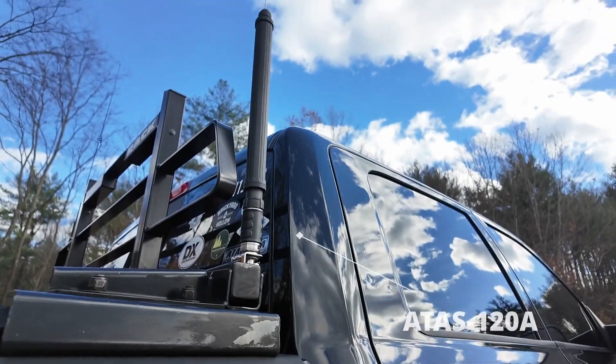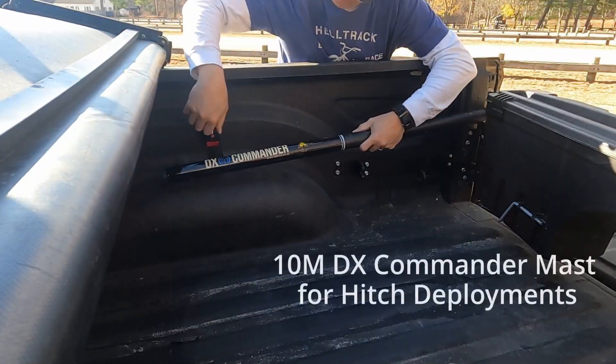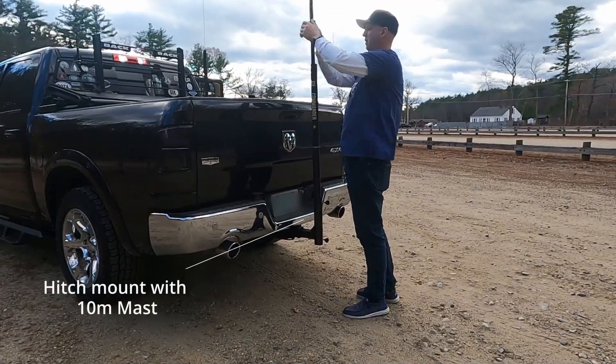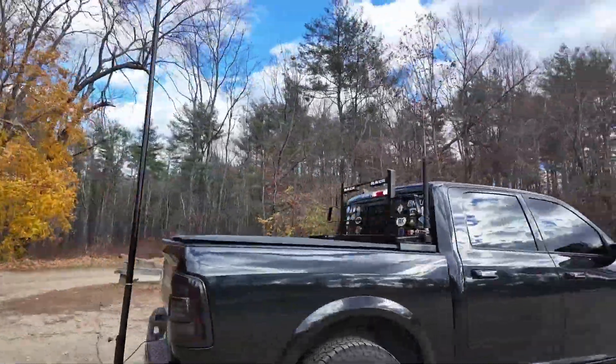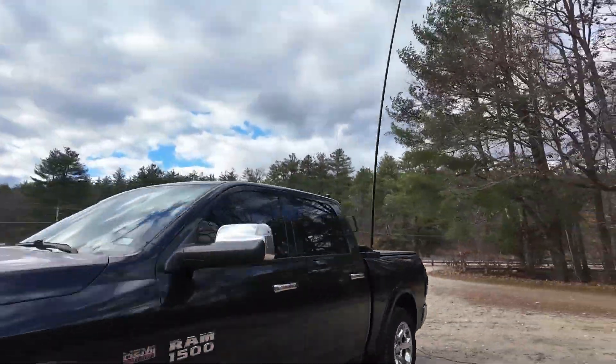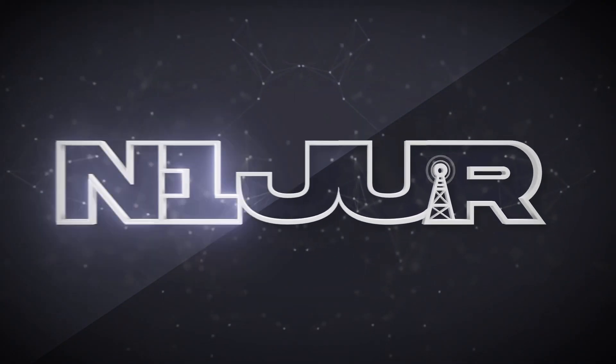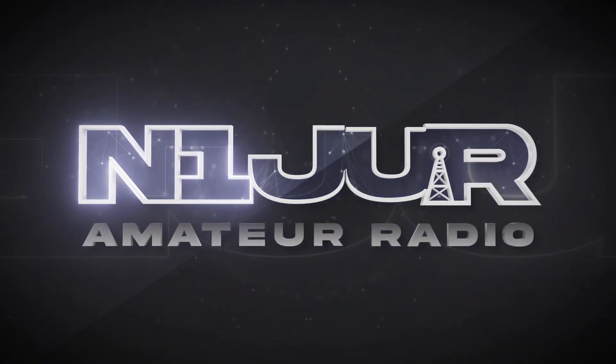Hey! I'm Eric, N1JUR, and welcome to my HF Truck Build video series. I'm going to start this video series with a bunch of different areas that I'm going to go into a lot more detail in the build itself, so you can get a better idea of how and why I put all of the components together to make what I think is a really good HF install for my mobile HF experience.